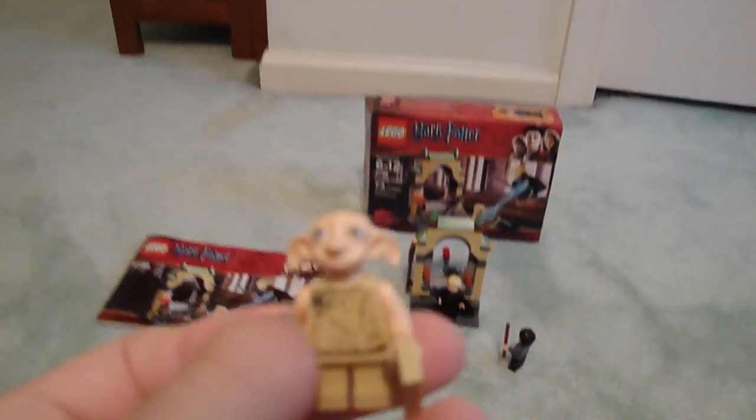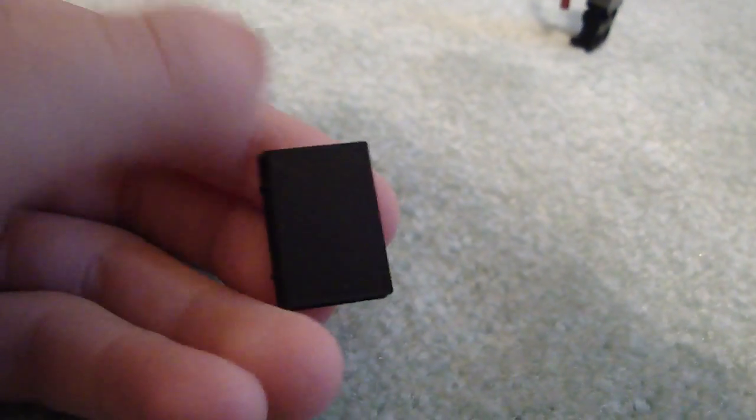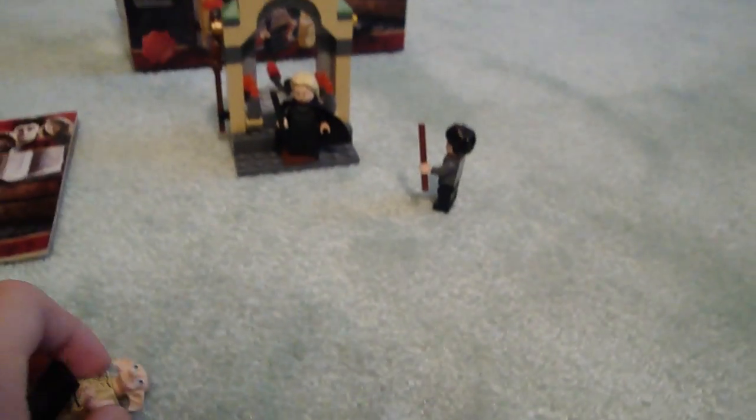Here we have Dobby, the exclusive figure. Unfortunately, it's kind of hard to see his face — he's so pale. But he looks depressed and lonely, pretty sad, like someone's beating him. He has his sock, which is his friend, and that's how he escapes. Inside is Tom Riddle's diary — it's just a black book that can open. He puts this magical sock in there, and Lucius Malfoy gives it to him.